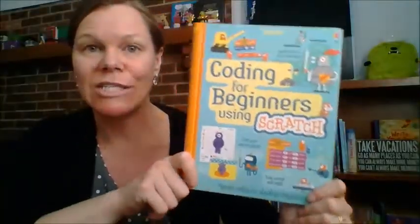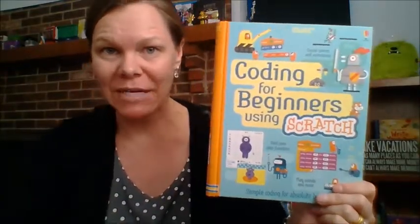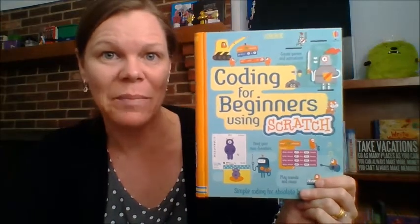This book is so much fun. You can get yours for $14.99 at UsborneBookBarn.com. Thanks!